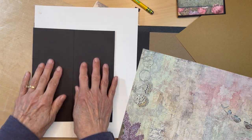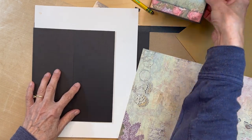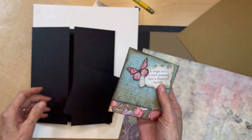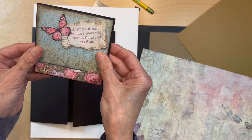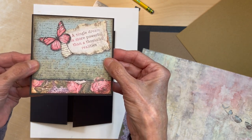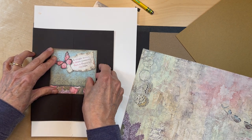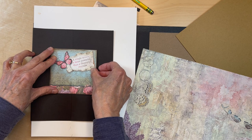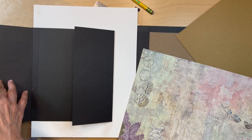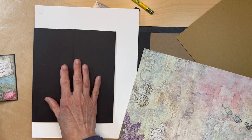We're going to start decorating this front flap. This front flap is going to have a magnetic closure using this little cut-apart, and I'm going to back it on black cardstock so it has a 1/16th inch reveal all the way around. It's going to be sitting here - the magnets are going to be on here and we're going to be opening it up this way.